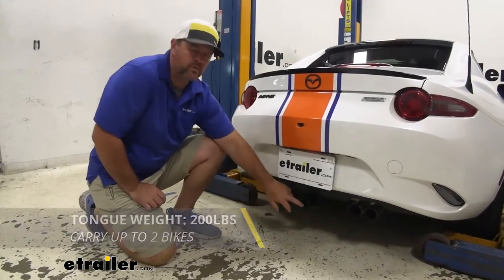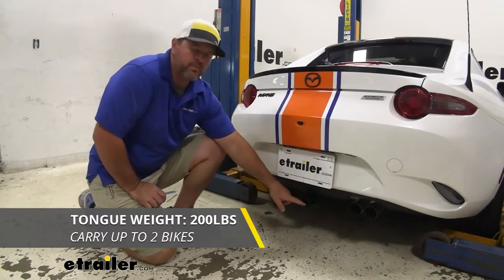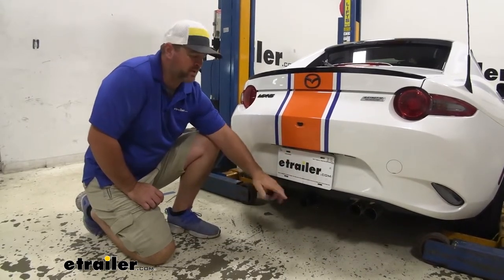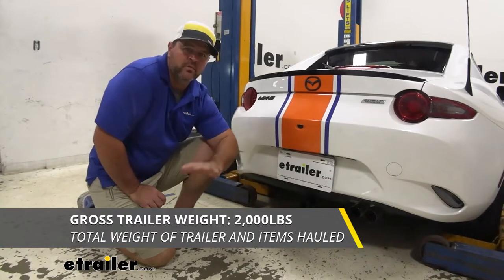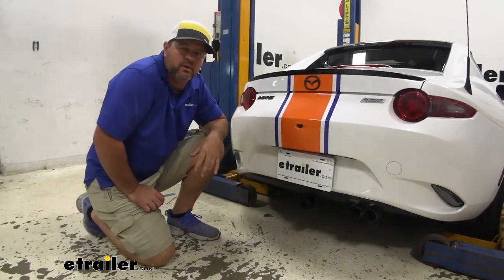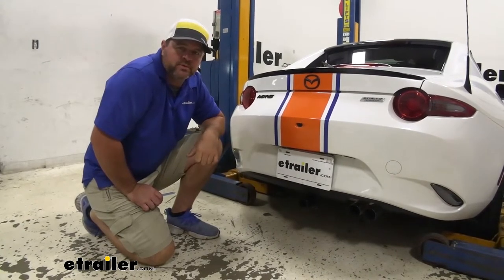That being said, we're going to have a 200 pound max tongue weight, which is a downward pressure on the inside of the receiver tube. So you want to make sure when you're loading the cargo carrier, the bike rack, or even pulling that small trailer, you're not exceeding that. You're going to have a 2,000 pound gross trailer weight — that's how much the hitch can pull; it's going to be the trailer plus the load included. I always recommend checking the owner's manual of the vehicle to make sure the vehicle can withstand that amount of weight. You're going to go with the lowest number between the vehicle and the hitch.